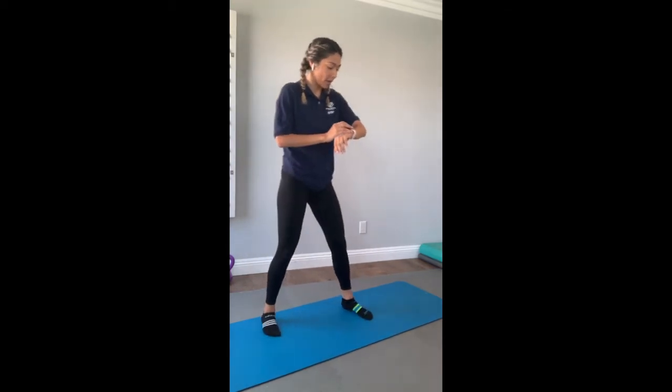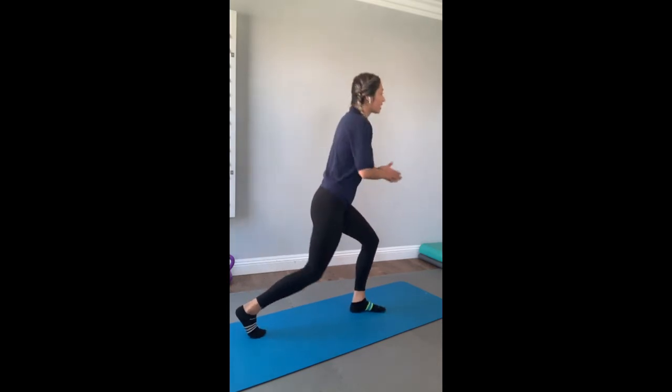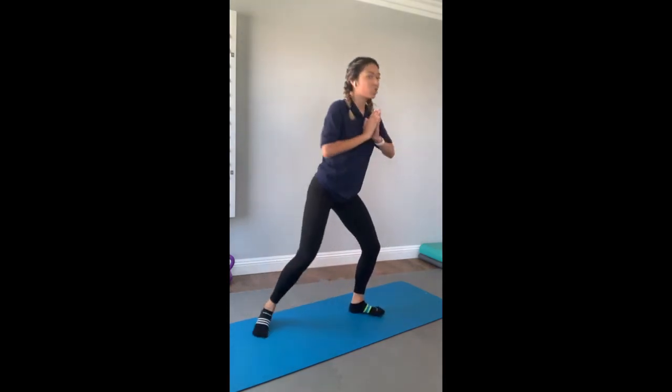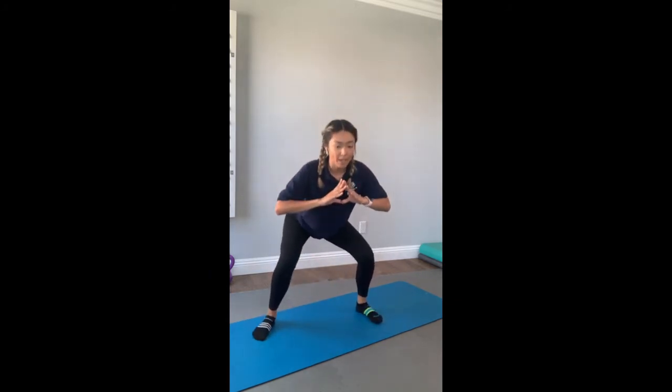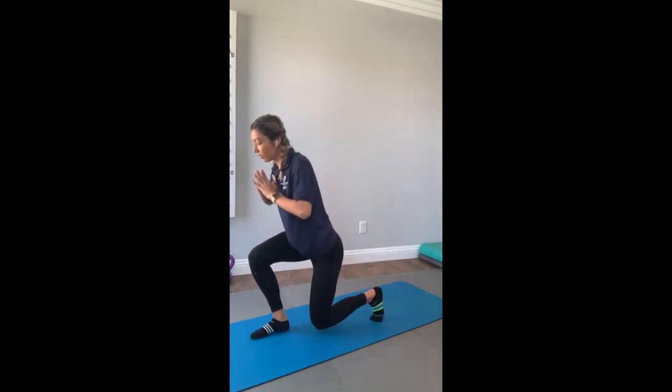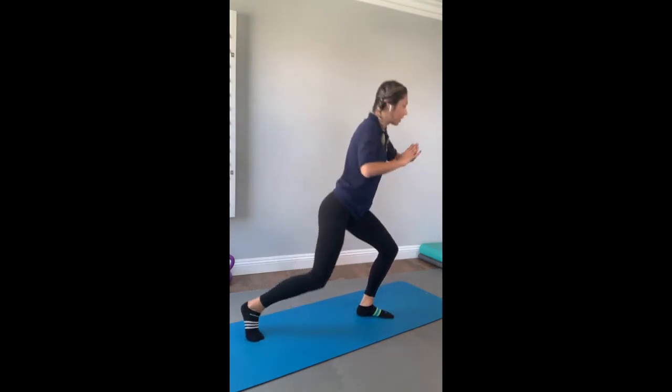Let's go ahead and do this exercise, everyone. Three, two, one — I'll start on the left side. Lunge, squat, lunge, squat, lunge. Keep it up. You're feeling the burn — it's very good. We're almost done with the first set.